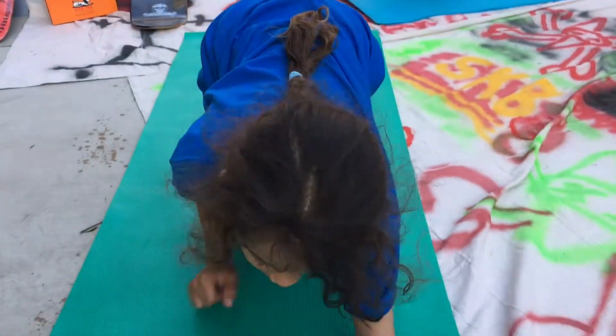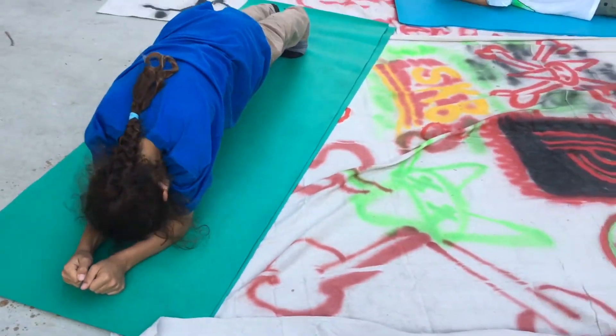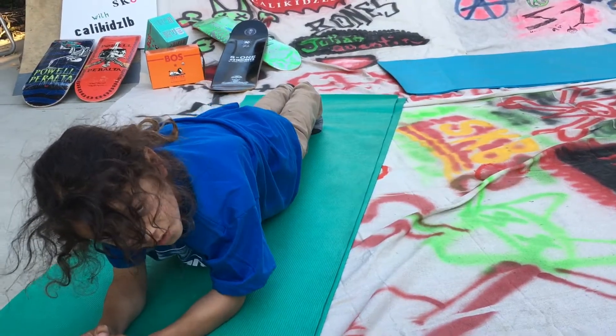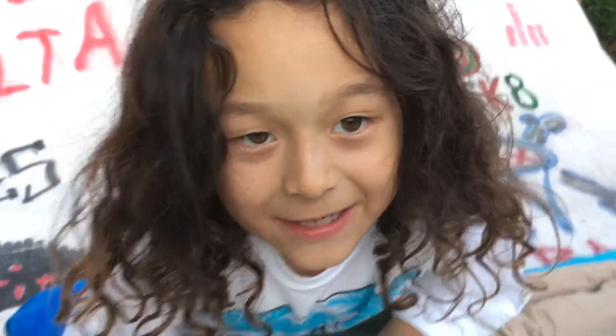All it is is you go on your knees, bring your elbows like this, and flatten your knees. You gotta make sure your butt is low, as flat as you can, and if it's too easy you can do this.